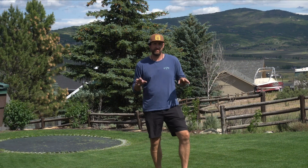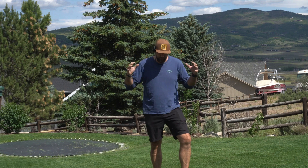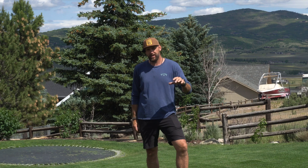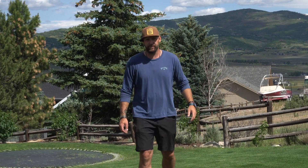Hello friends, check it out. The lawn is kicking ass right now. It is brutally hot and dry, and I am not watering a whole lot, and I'm keeping this thing thick and green and healthy. I want to show you the secret weapon to drought defense.